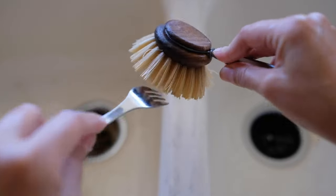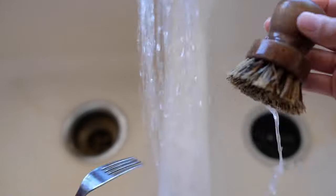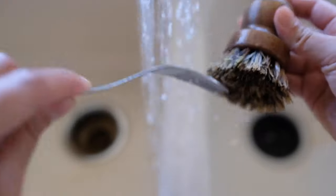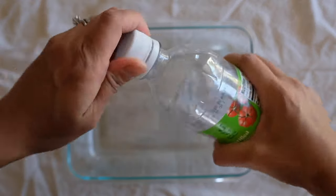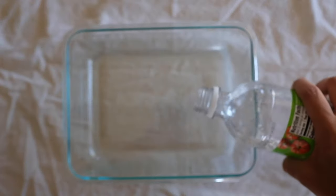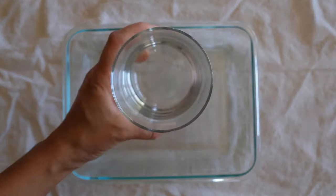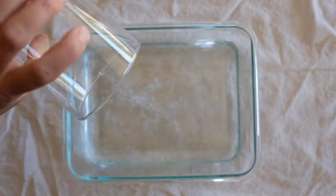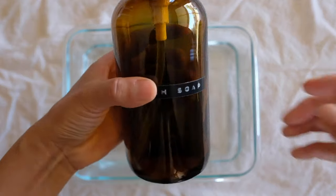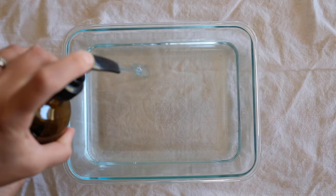Use a fork to dislodge any stubborn pieces and hold your brush under warm running water to remove loose particles. Then pour white distilled vinegar into a dishpan or a cup. Add some water and finally some dish soap. I am using Dawn dish soap here, but you can use whatever you have at home.